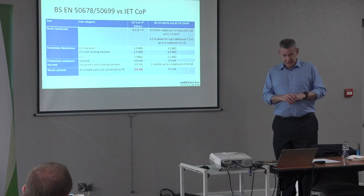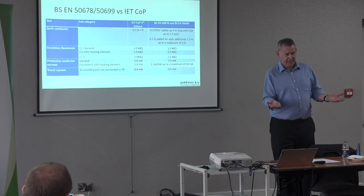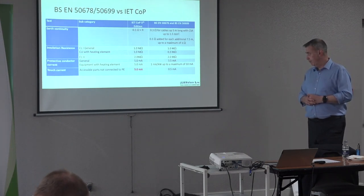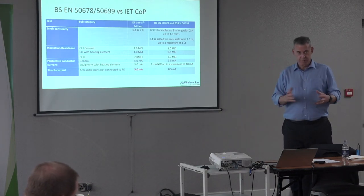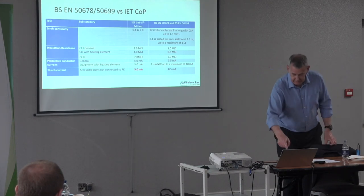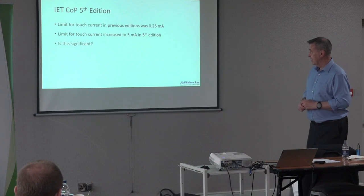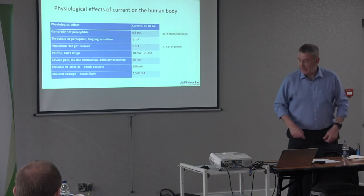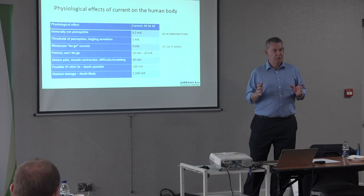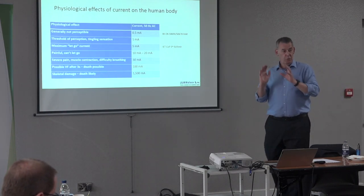I have written to the IET through GAMBICA on behalf of the industry — in consultation with Fluke, Seaward, and all manufacturers to make sure it was a consensus. They responded saying the limit was taken from a product standard, but I believe it's the wrong limit. In previous editions — first, second, third, fourth — it was 0.25 milliamps; the fifth edition shot it up to 5 milliamps.